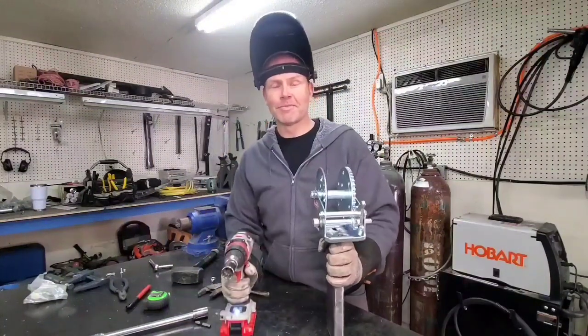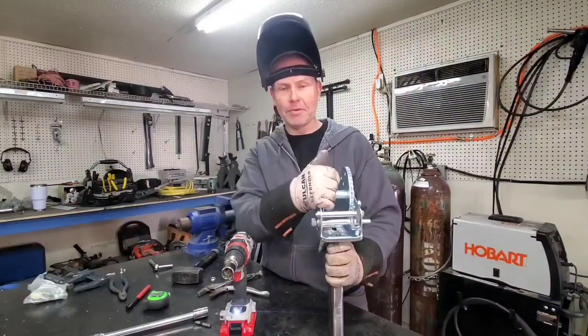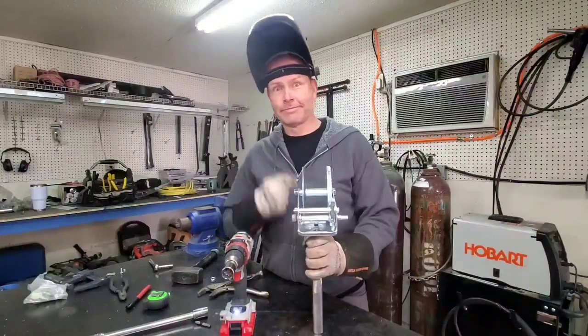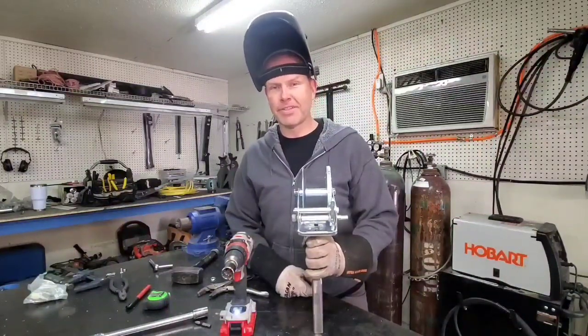There you go, folks. There are only two things left to do: I've got to wind the cable up onto the winch, and at some point I need to paint it — but that doesn't have to be today because it's time to go to the water. I'll see you out there.